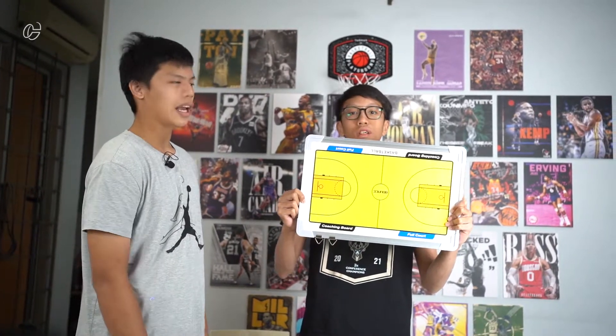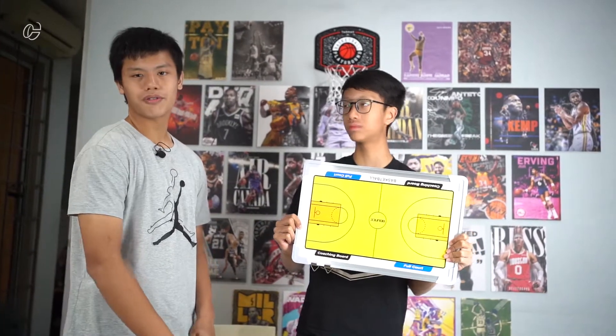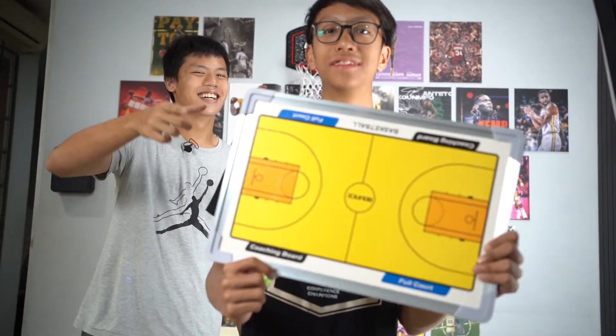And also play the hallelujah theme on this board because it looks really cool. So yeah, for future videos we're probably going to use this, and if you like this content don't forget to drop a like and also comment down below my name.